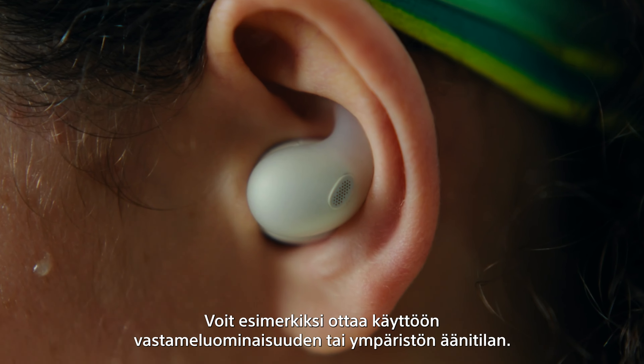The LinkBuds Fit come in three classic colours — black, white, and green — as well as a special Olivia Rodrigo edition in purple. But for even more choice, they're also customisable. Pink, blue, green, purple, and black covers are available for the earbuds and the case, allowing you to switch things up to match your style.